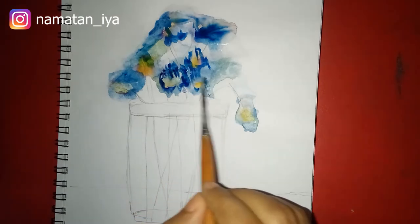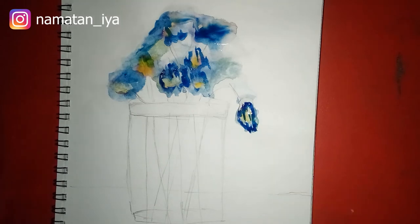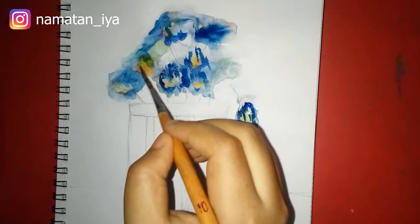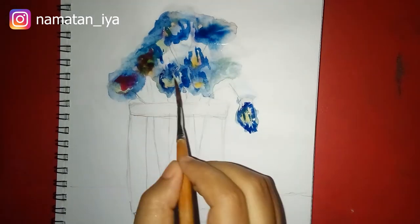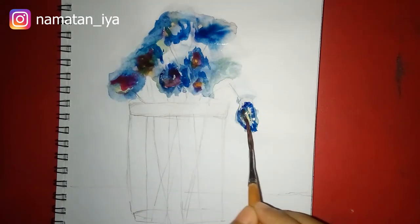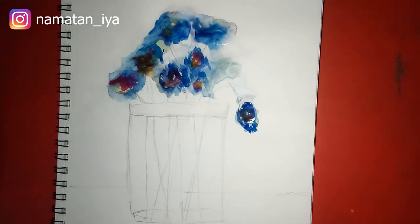After that you can apply another layer of color if you want — it depends on you. If you love my video, don't forget to hit the like button, please do subscribe and share, and you can also visit my Instagram for more art.